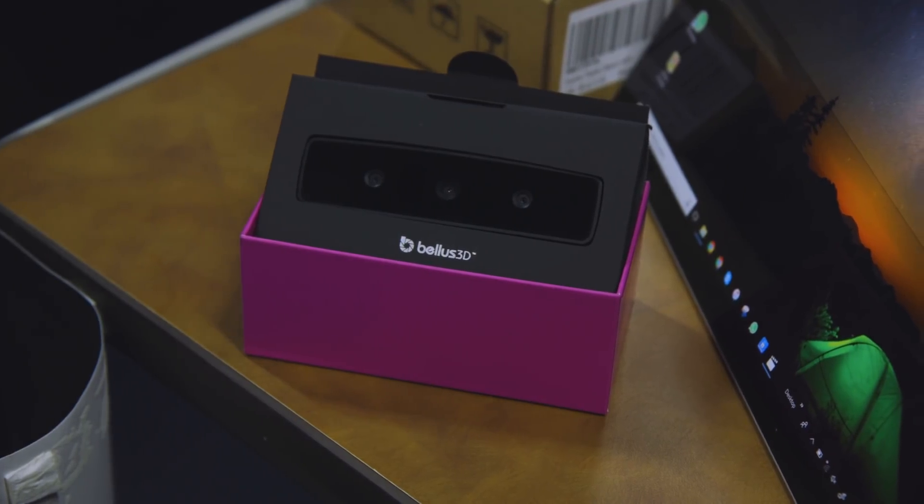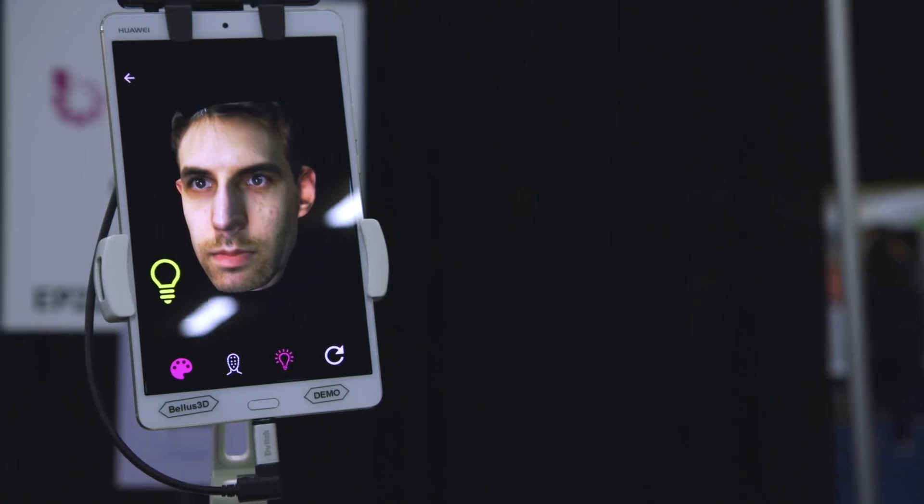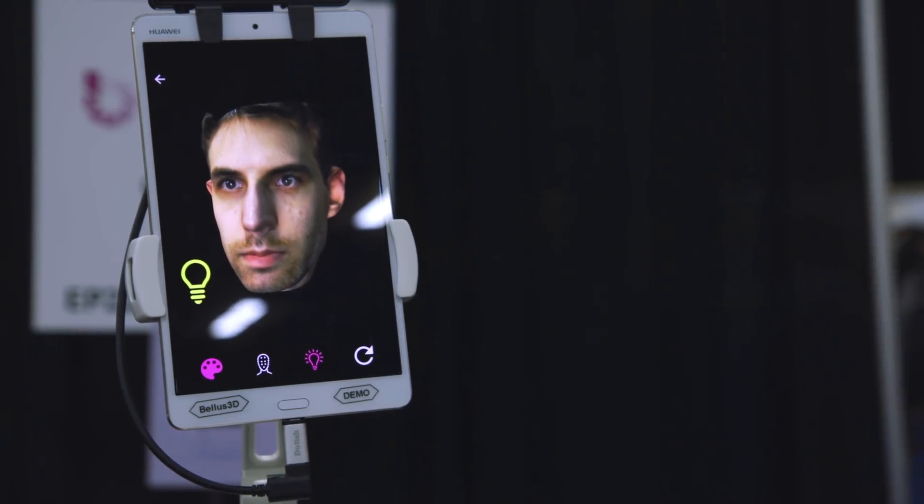The Bellis is available for pre-order for $500 from their website. They're hoping to ship next month, which is actually two more things that are rare from a CES gadget: a price and a release date.